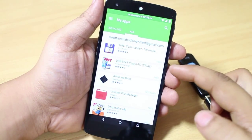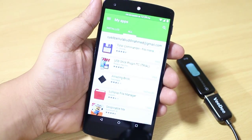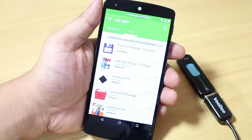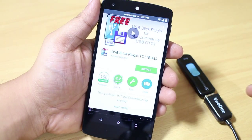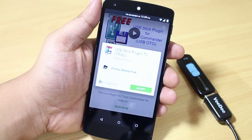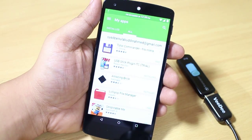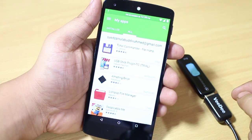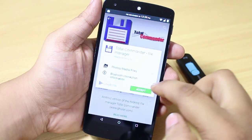These two are the applications you need to download from the Google Play Store. The first one is the USB Stick Plugin TC Trial, which gives you a trial for about a month, after which you can purchase it. At the same time, you also need to install Total Commander file manager — just install both and you'll be good to go.